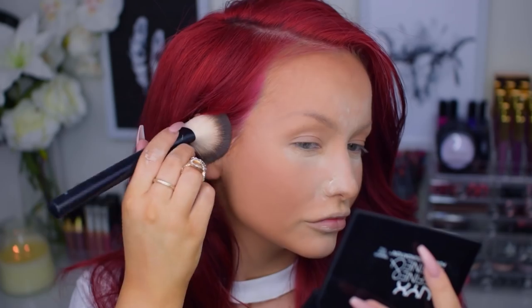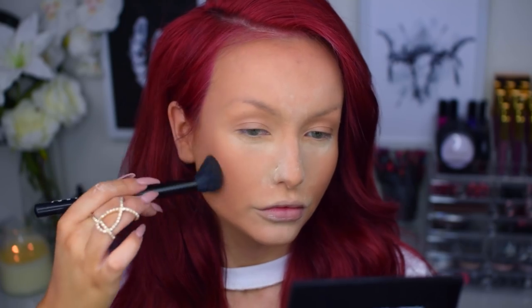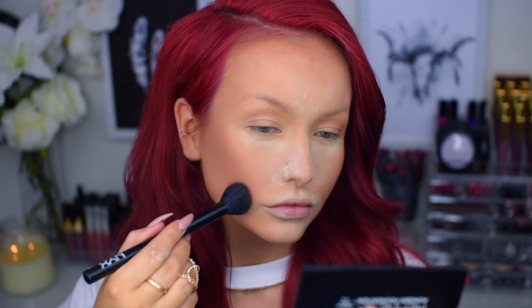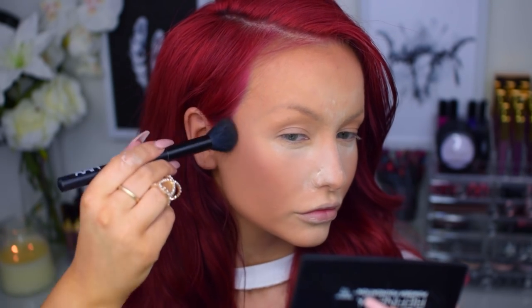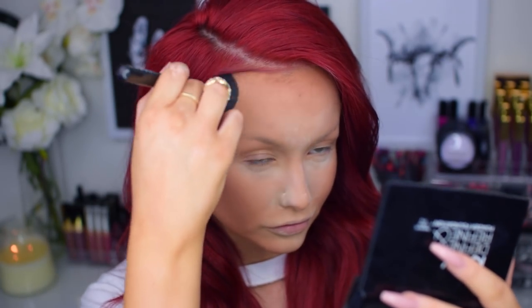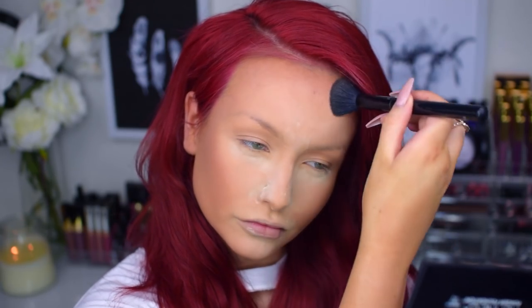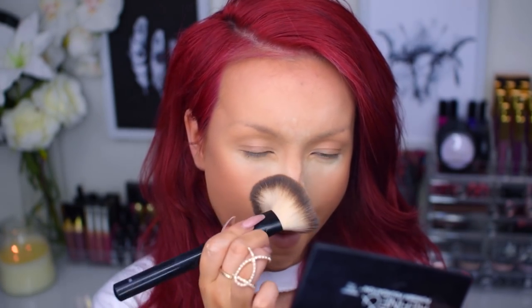So next I'm going to contour just a little bit with the NYX contour kit. And you guys, I will actually do a giveaway soon where one of you can win one of these among other things. You know how much I love this contour kit, so it's amazing to announce that I will be able to give one of you this one.